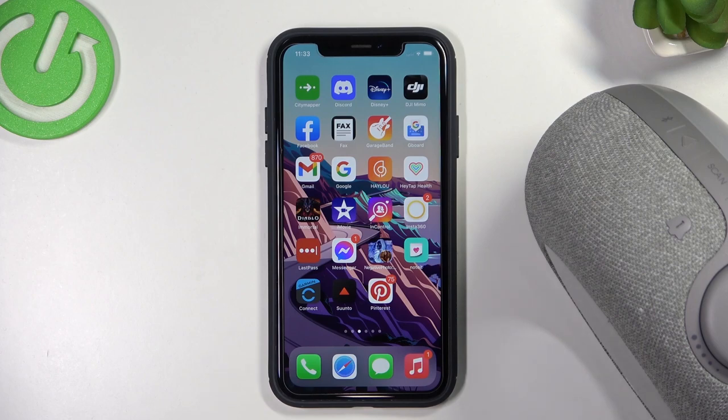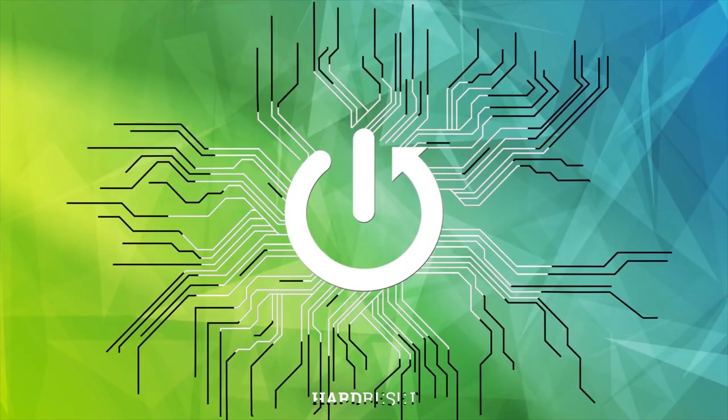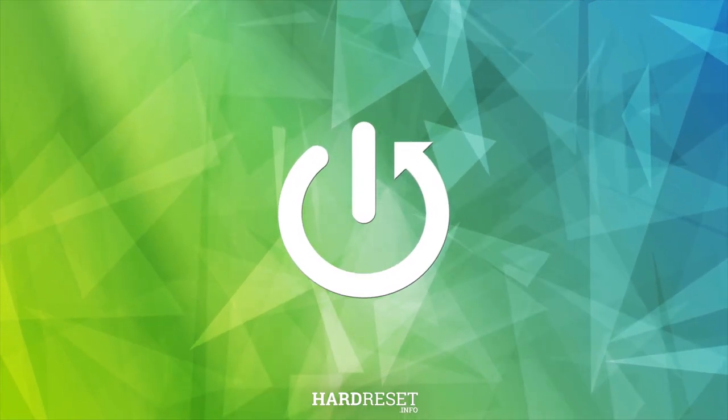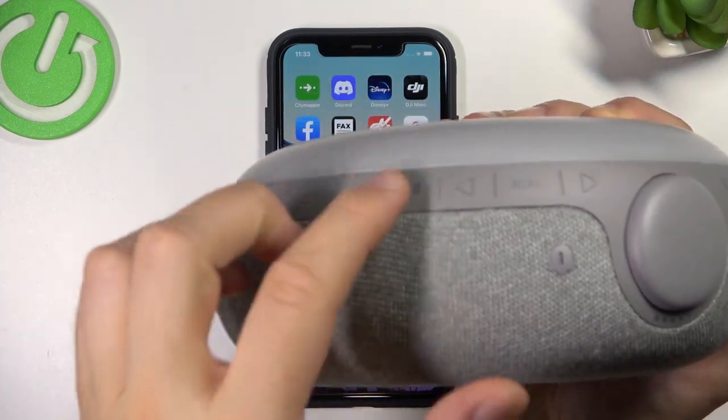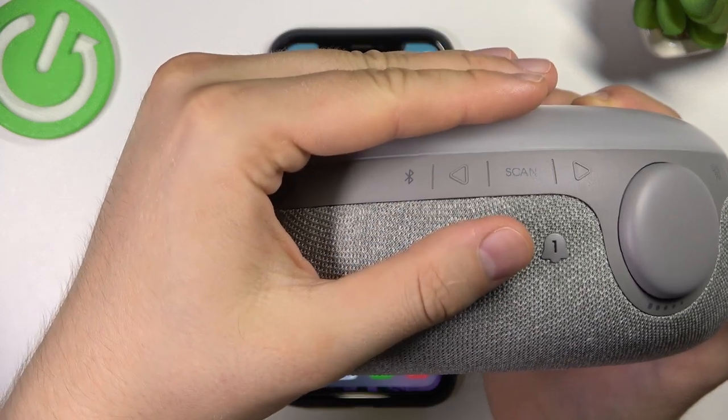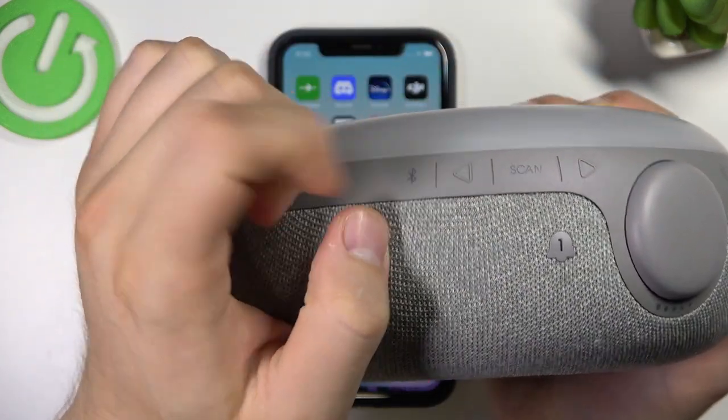Welcome guys, today I am with the JBL Horizon 2 and I'm going to show you how we can pair this speaker with your iPhone. First, grab it, find the Bluetooth button — it's right here — and click on it.